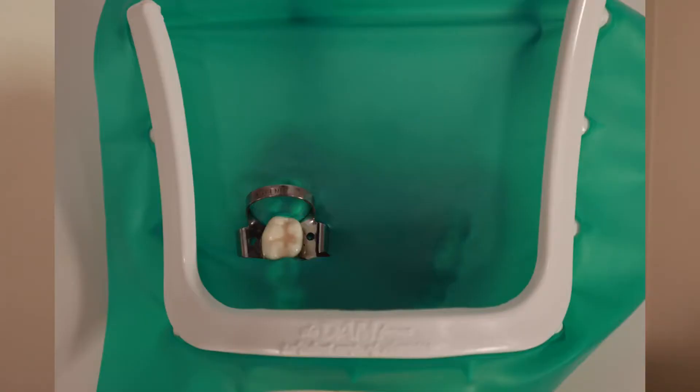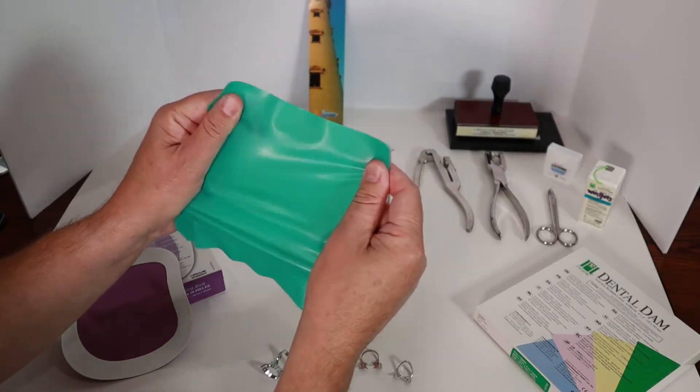So in dentistry, we use rubber dams like a drop cloth for the mouth. The rubber dam gets stretched over a tooth or several teeth and is secured with a clip. It acts like a drop cloth — it keeps your tongue and cheek away from the tooth I'm working on, keeps your spit from getting onto the tooth, and also keeps tooth dust and filling particles from going into your mouth. Here's a closer look at the different rubber dams and the tools I use to install them.